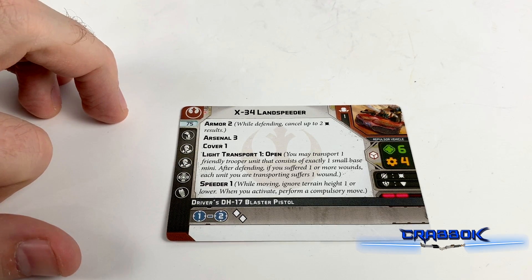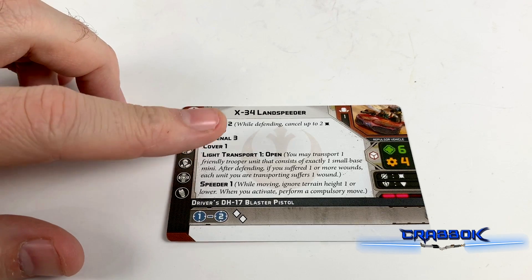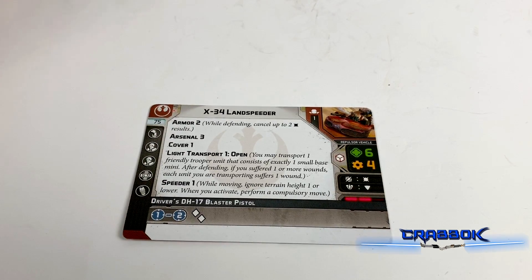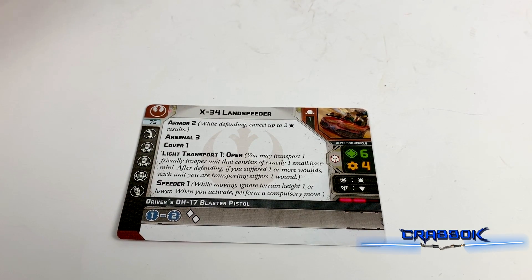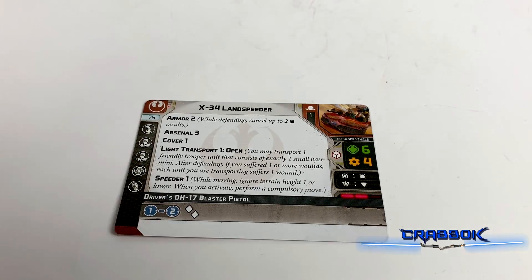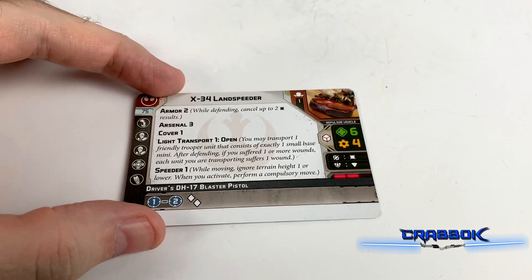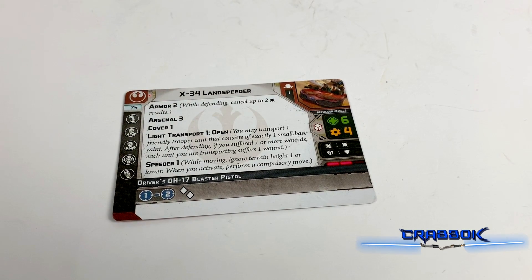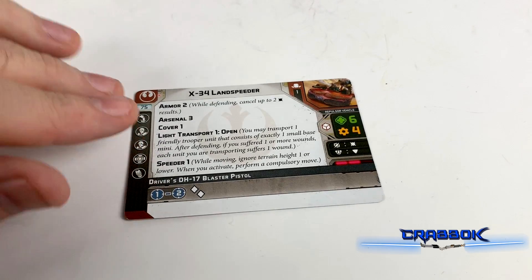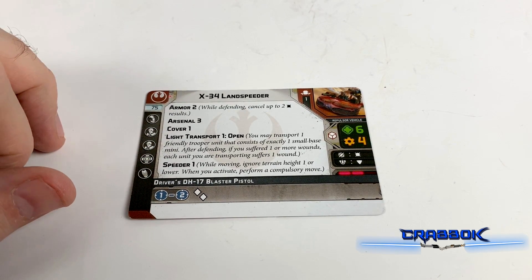After defending, if you suffered one or more wounds, each unit you are transporting suffers a wound. Typical transport. I think maybe putting Luke into the battle pretty early is one option — he's already pretty fast, but this is another thing you can do. And if they ever come out with any really slow speed-1 Rebel units, I think that'll be a really great option. Like, if they ever do old Ben Kenobi, I think transporting him — I could see him being a little bit slower — and it'd be thematic since he did take a ride in Episode 4.